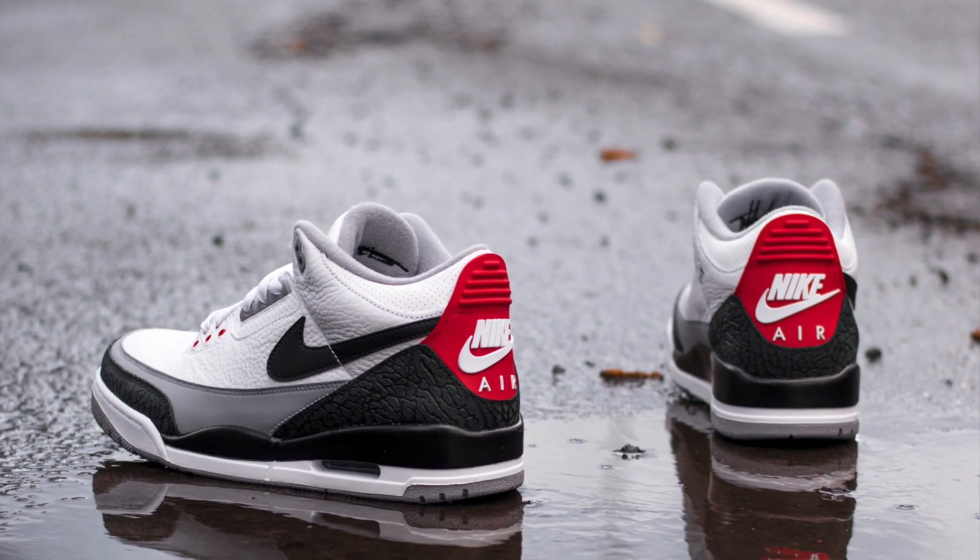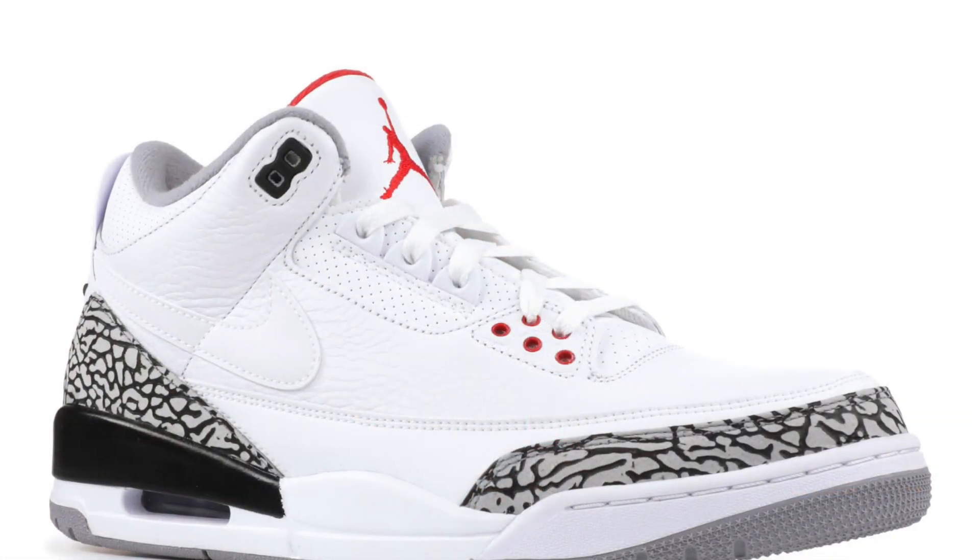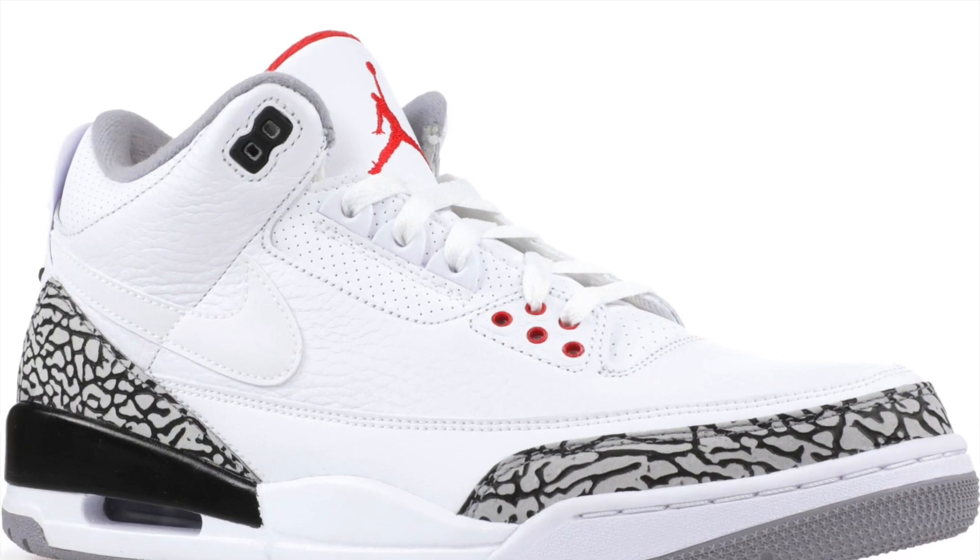If you haven't seen these shoes before, you might have seen it on my reviews before for the Tinker Hatfield Jordan 3s - very similar idea. There was also the first JTH, which was in like a white cement sort of colourway inspired. This one, obviously, is the Man of the Woods, Bio Beige, all that craziness. But let's show you some close-ups.